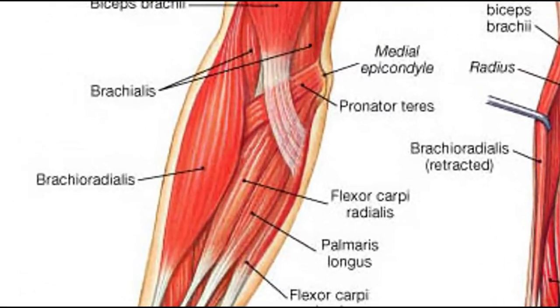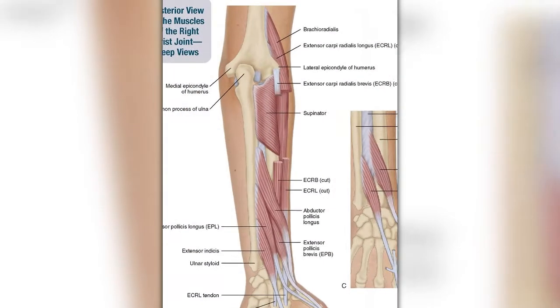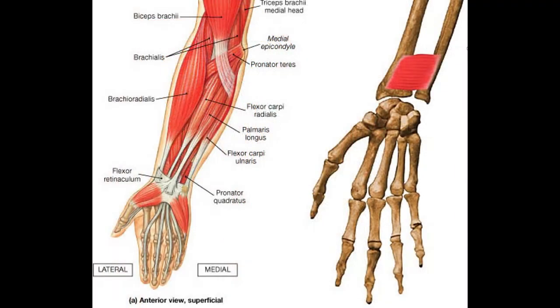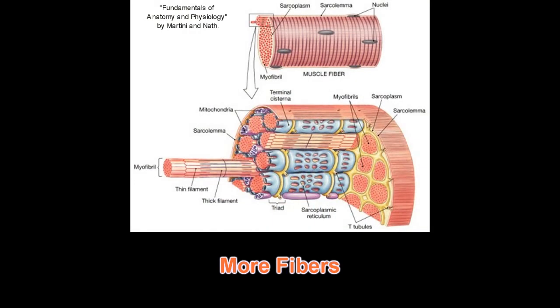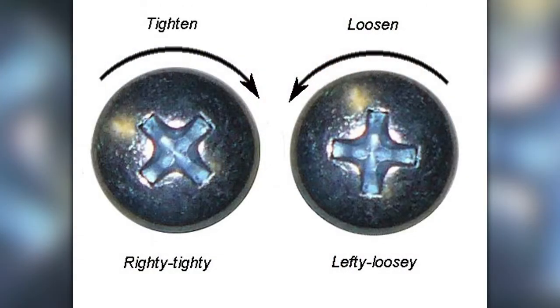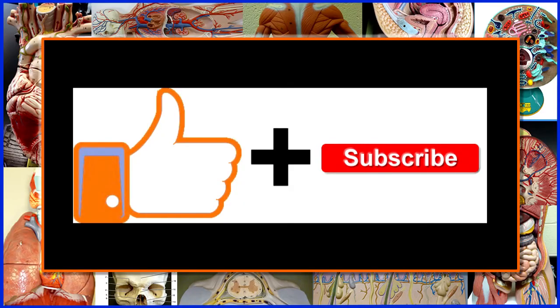Why is supination stronger? Think about the muscles involved. When we pronate, we use the pronator teres and pronator quadratus — relatively small muscles. When we supinate, we use the supinator but also another powerful supinator: the biceps brachii. When we compare the number of fibers that pronate versus those that supinate, there are more fibers that supinate. More fibers means more cross-bridges, which means more tension and more strength. So screws follow the righty tighty lefty loosey principle because it makes them easier for more people to use.